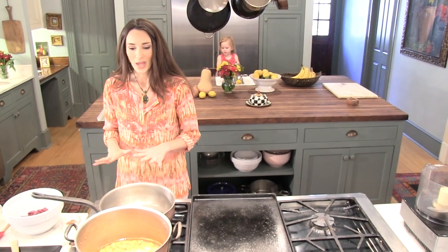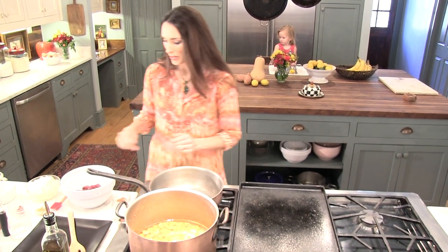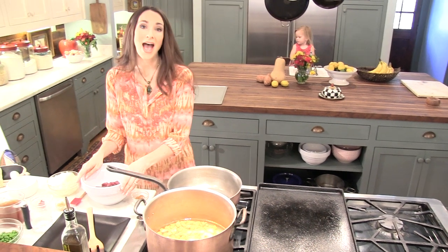The first thing that you need to do — I've got some sweet potatoes boiling. Go ahead and boil these for about 10 minutes. Then we're going to be using the hind quarter of your deer or venison, elk, moose, whatever you've got.